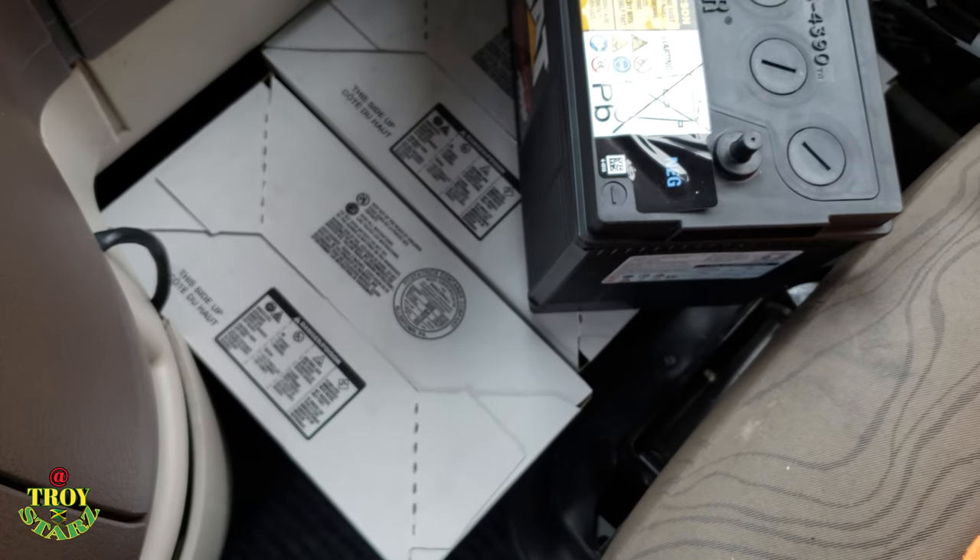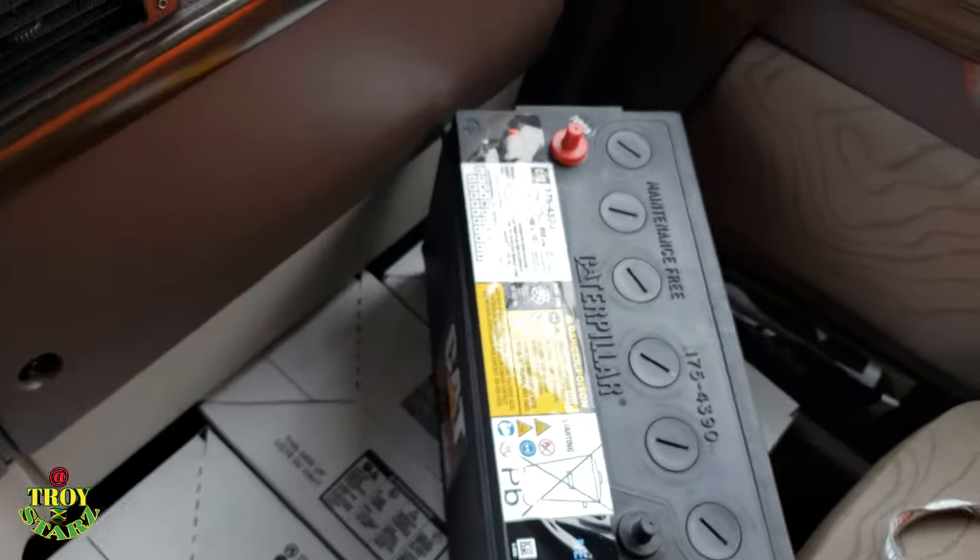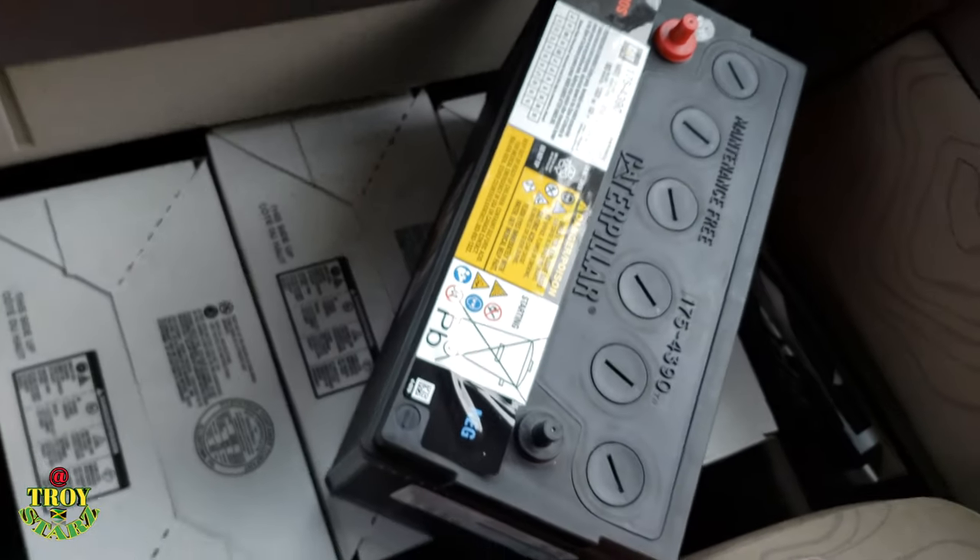I'm going to take the old batteries back to Kenworth — because that's where I bought them — and get my $100 back. For now, the CAT battery is what I'm going to use. I'll definitely let you guys know if it's worth it and if it makes sense.